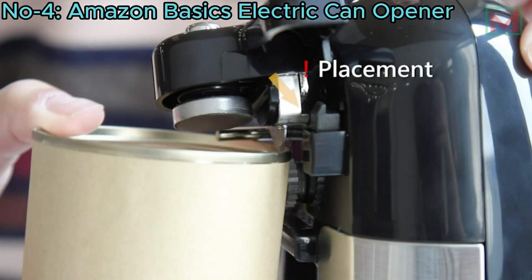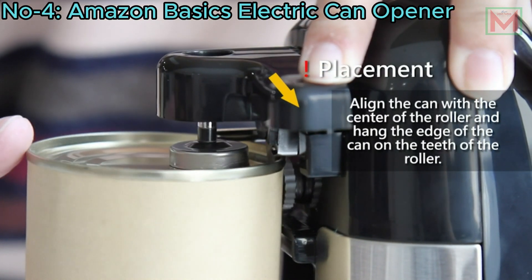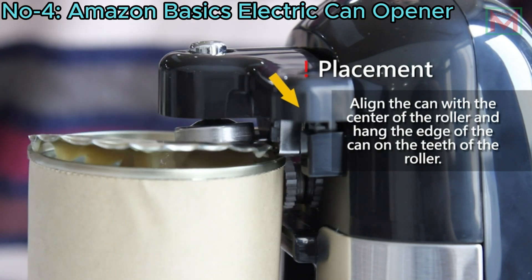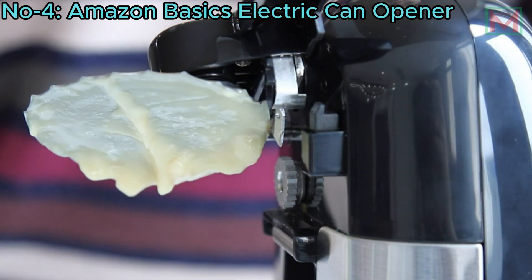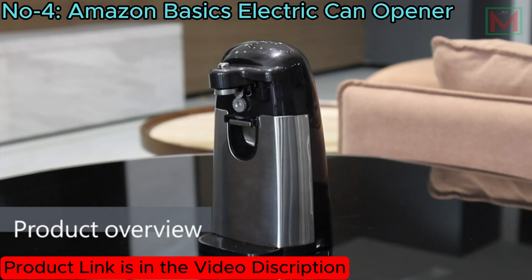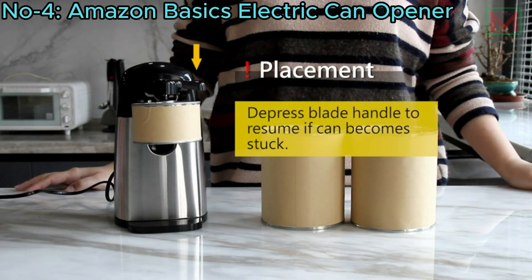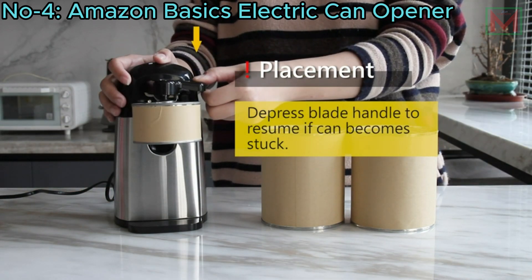The wide, non-slip base keeps the opener securely in place on your countertop, while the magnetic lid holder prevents the lid from dropping into the can. With its modern, compact design and durable plastic housing, this electric can opener is both stylish and practical for any kitchen.